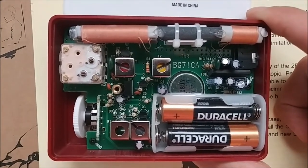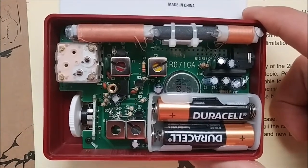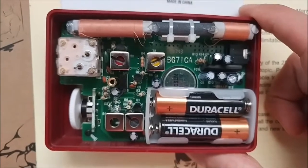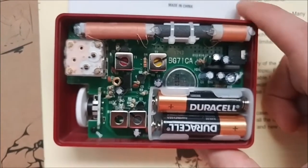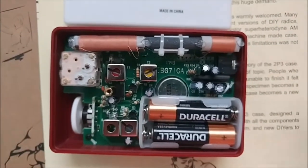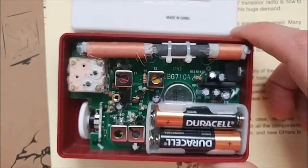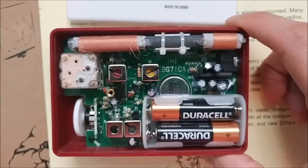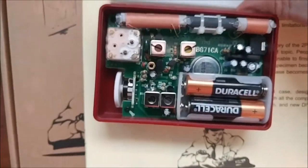It's a very simple design — nothing really too complicated. I've never built a radio before, so this was new to me, but I have some experience assembling electronics. It took about two and a half to three hours to put together. I double and triple-checked everything to make sure I didn't make any mistakes, and I really took my time adjusting all the stages to get the best sensitivity for receiving stations.